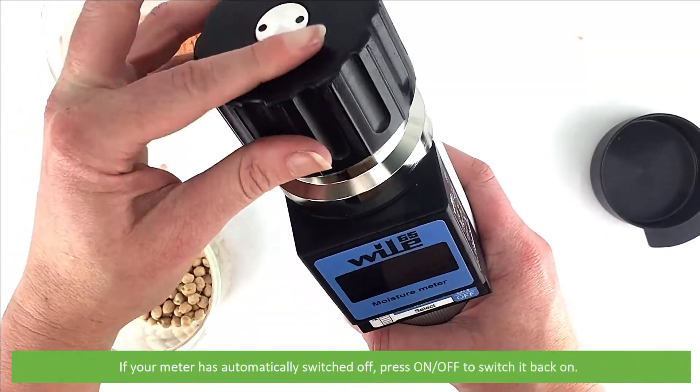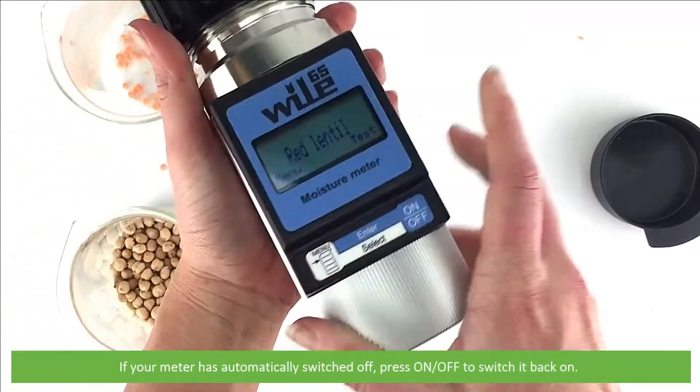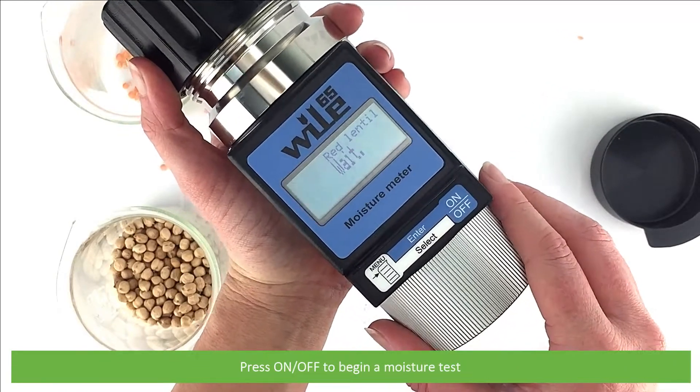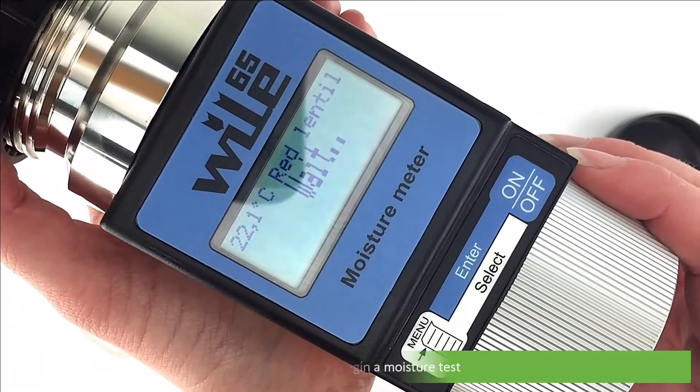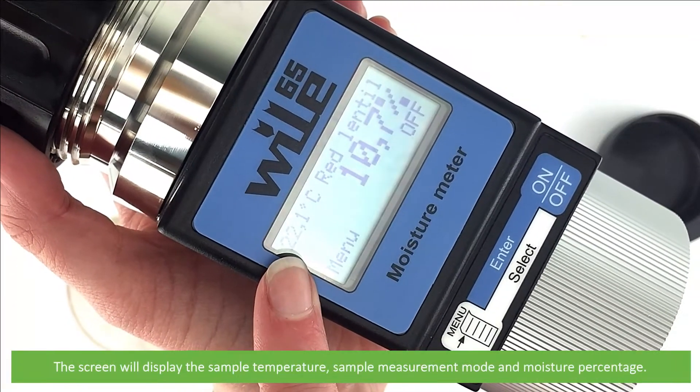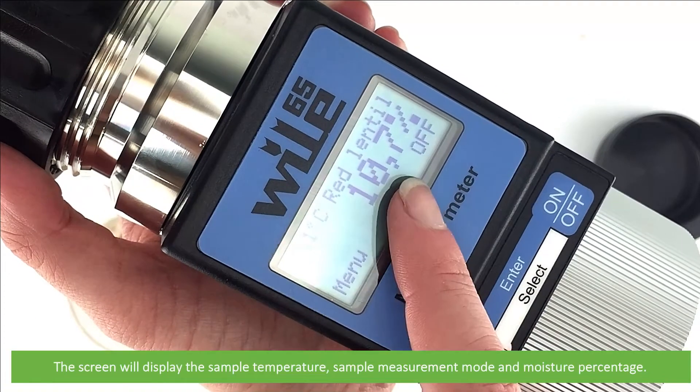If your meter has automatically switched off during this time, press on/off to switch it back on. Then press on/off to begin a moisture test. Within a couple of seconds the measurement is complete. The screen will display the sample temperature, the sample measurement mode and the moisture percentage.